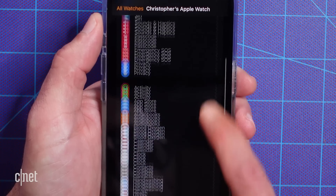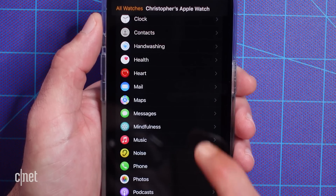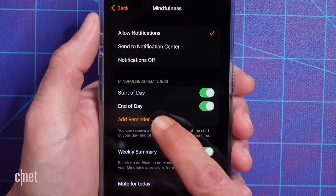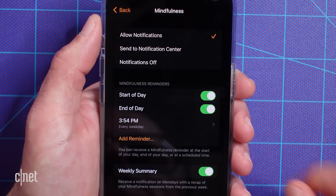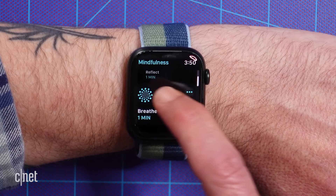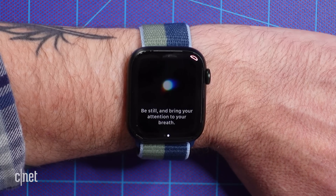For me though, I feel like I always get the reminder when I'm in the middle of doing something else that I don't care to stop. So to take control of these reminders, in the Watch app on your phone, scroll down and tap Mindfulness. Now you can choose if you'd like to see these reminders at the start or end of your day, schedule them for a specific time, or turn them off completely. If your watch isn't running watchOS 8 yet, this will appear as Breathe instead of Mindfulness. And even if you've got the reminders turned off, you can still open up the Mindfulness app on your own whenever you feel like taking a minute to chill out.